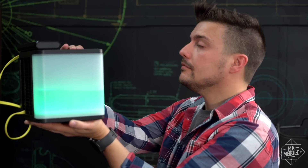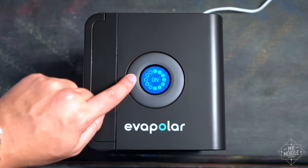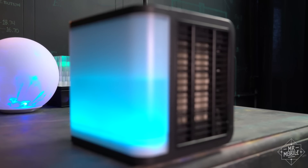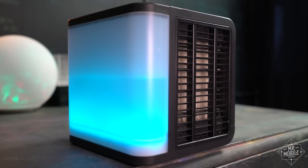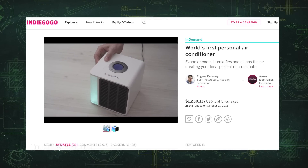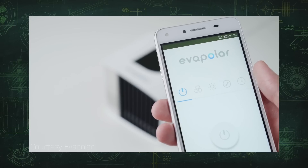And finally, despite all the fancy physics that drive it, and the cool blue lights and whatever, in person it's pretty evident just how simple this plastic box is, for which $180 seems like too much to ask. That hasn't stopped thousands of units from being sold, though, and hey, a sequel is on its way with new fancy features like smartphone control.